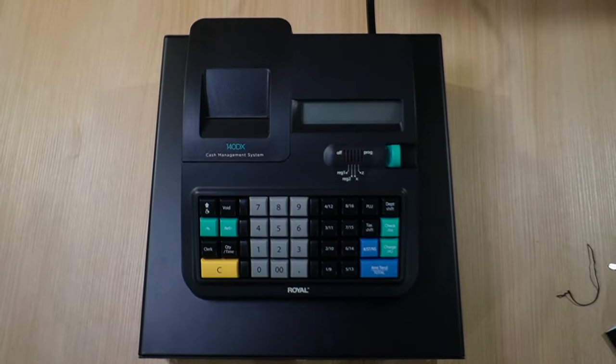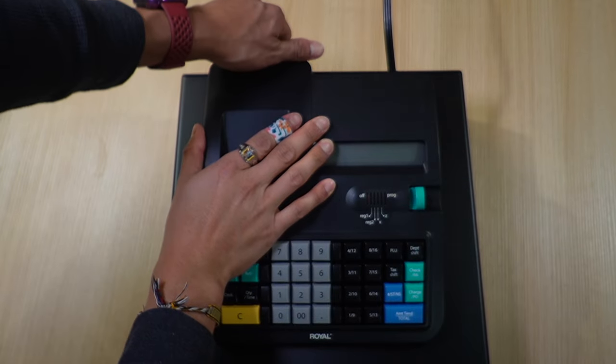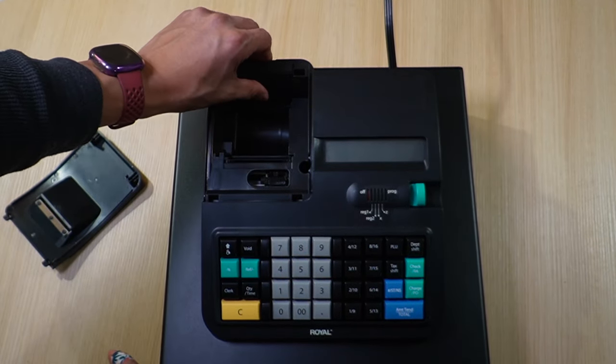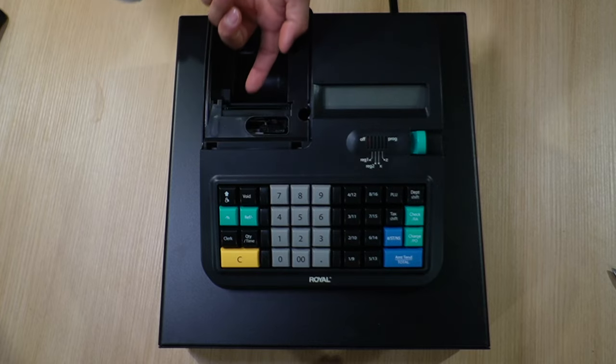The first thing to do is plug it in and then install the batteries. To get to the batteries, the back plate has to be lifted up — just put your hand here and pull upwards and it comes right off. Then there's a plate you lift up, and right there is where the three double-A batteries go.